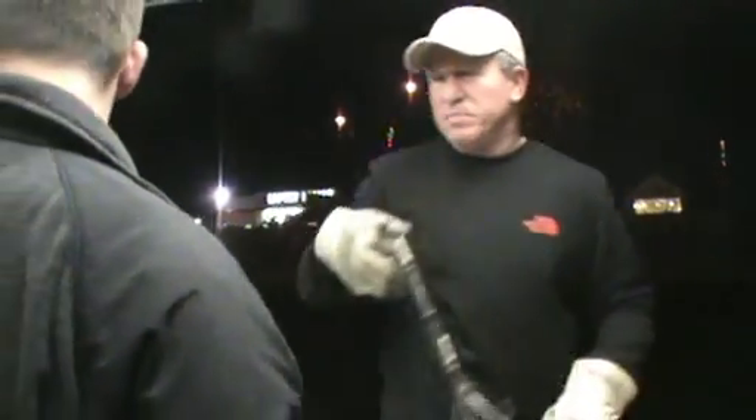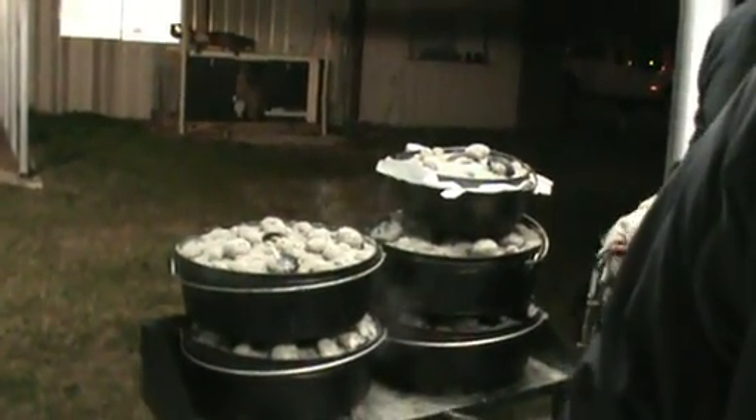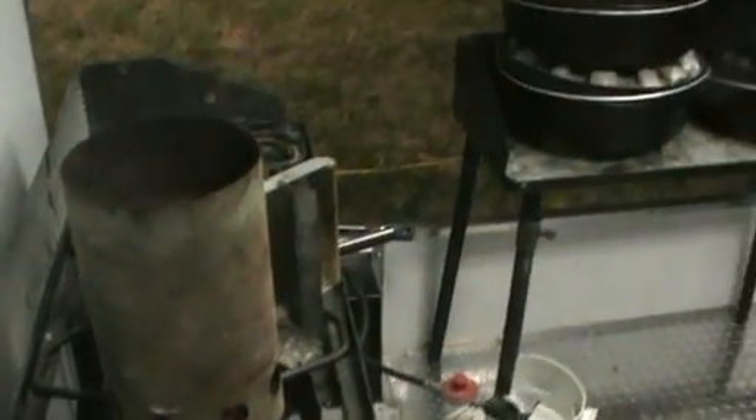I lifted that one up, but it wasn't too brown like this one. It wasn't too brown like this one. Maybe what I'll do is switch them around — put the top one on the bottom and the bottom one on the top.